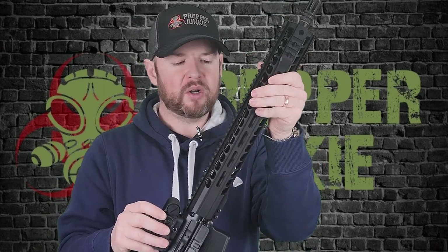Below the handguard, we have a mid-length gas system. I do like mid-lengths — they are my favourite for an AR-15, unless I can get rifle length. But on a 16-inch barrel, the mid-length is a fantastic gas system length. I do prefer it over carbine length; it just helps smooth out the gun a little bit. So a 16-inch barrel, 1-in-7 twist, chambered in 5.56, so you can shoot both 5.56 and .223 out of this gun.